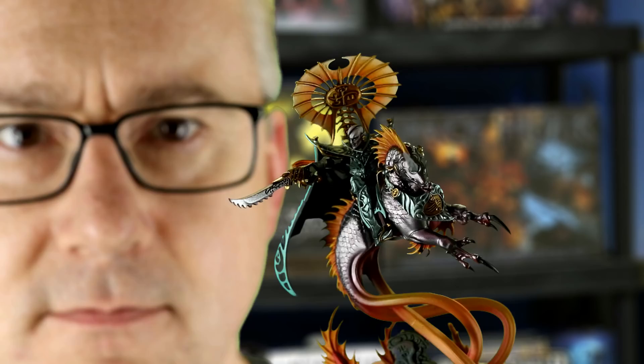In this video, I'm going to show you how I painted Volternus, High King of the Deep, for the Idoneth Deepkin faction of Warhammer Age of Sigmar. This guy. We're starting right now.